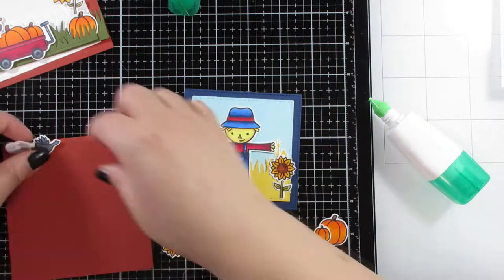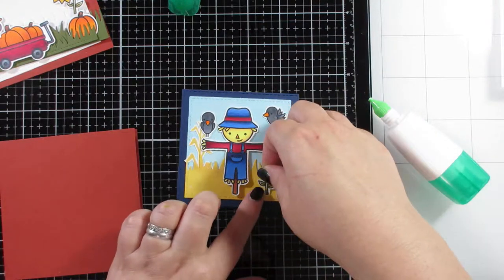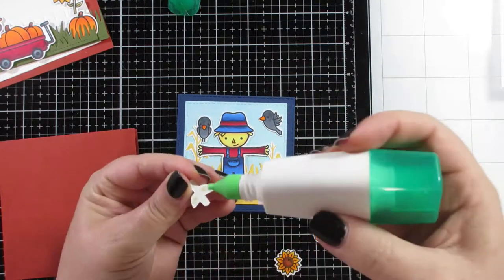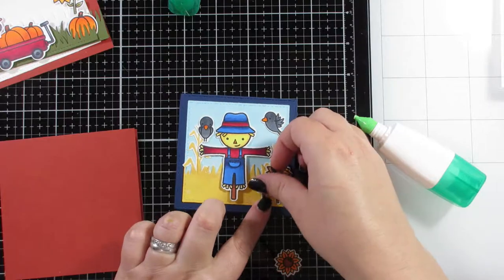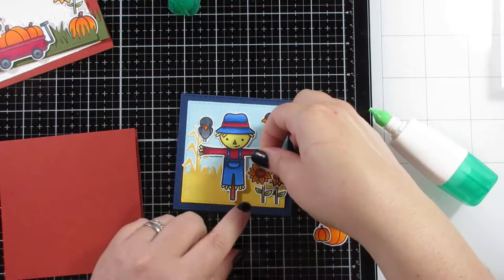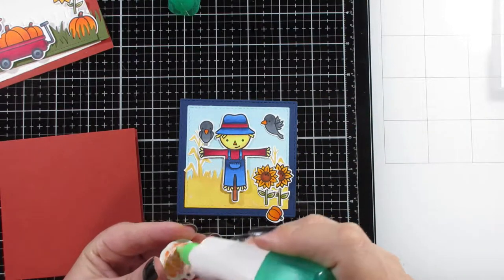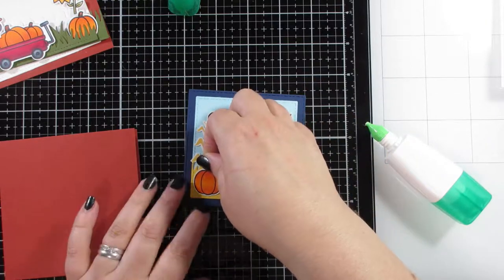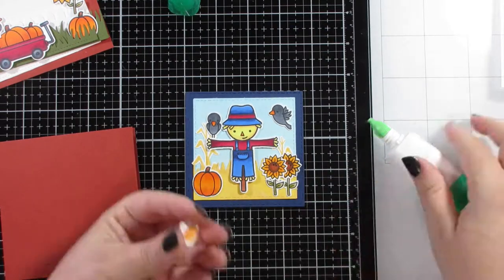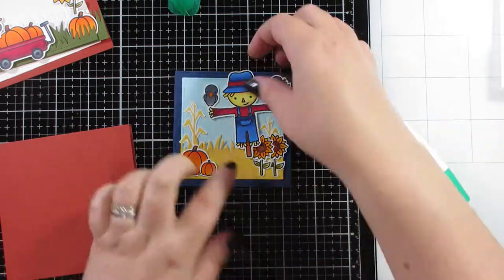I think it's okay to CASE ideas — as long as you're not taking it as your own, if you've borrowed the idea from someone else just let people know. We like sharing in this community, so if anybody borrows this idea from me, it's actually originally from Lawn Fawn. Even though the cards are very similar they look completely different when you compare them.